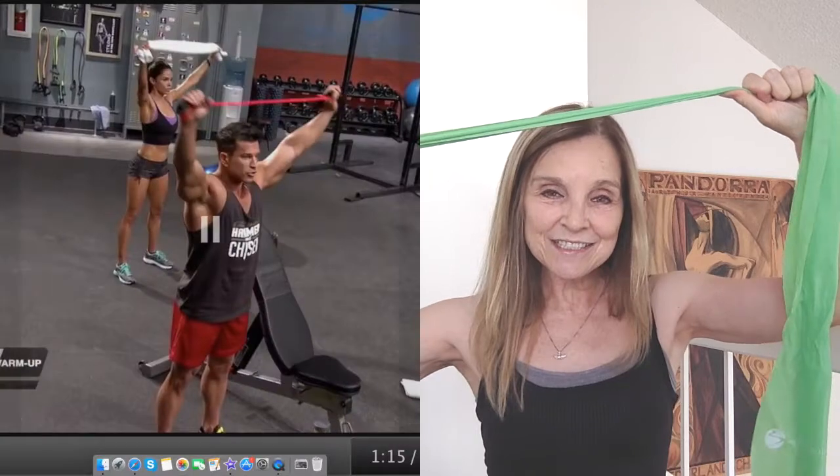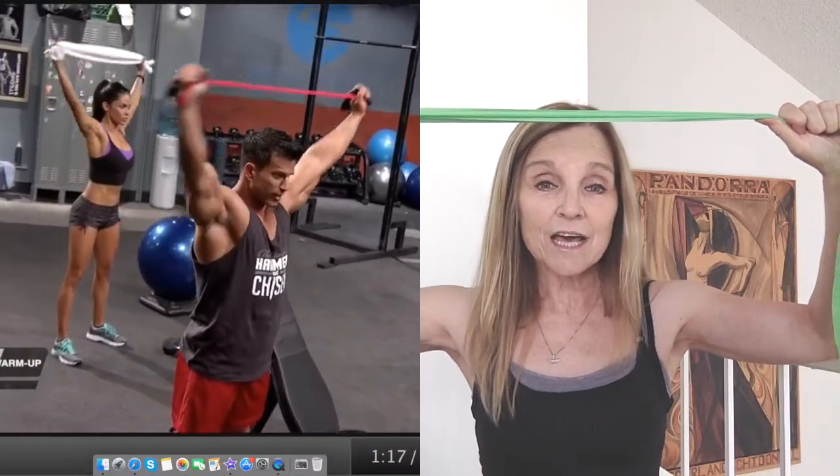So the workout consists of a warm-up, and during the warm-up you'll need a resistance band. I used this as my resistance band, and there were a number of stretches that you do with this — they were so challenging, and that was just the warm-up.